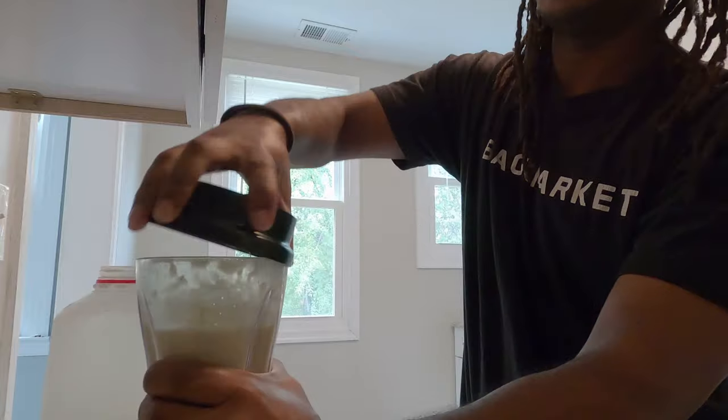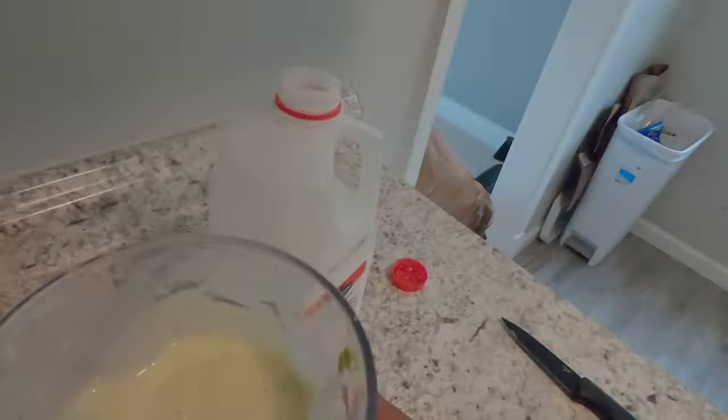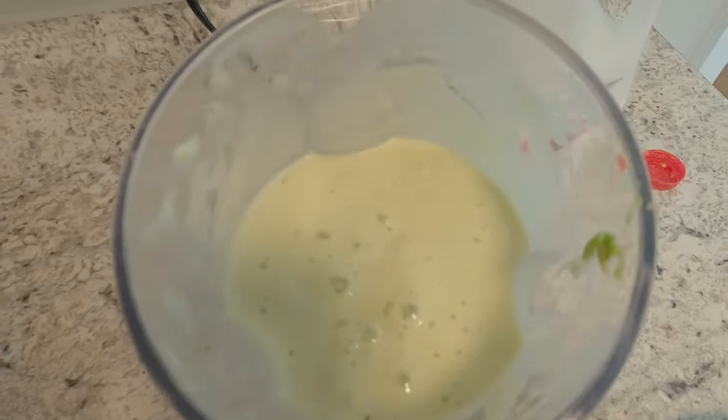All right. So before you say anything, I know — the avocado is green, so that's why it looks like this. And this is what you get. It kind of looks a little gooey.